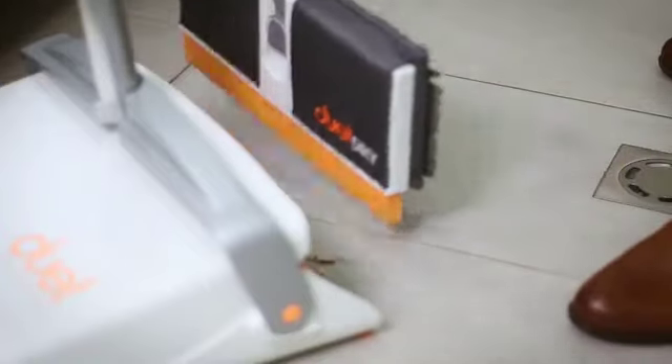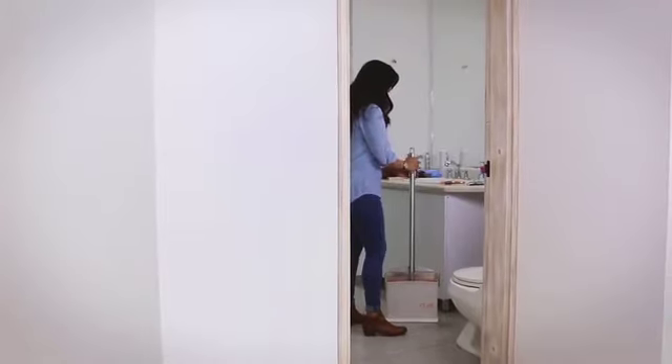Getting ready and out of the house in the mornings is hectic enough without the usual spills and messes. Cleaning them up quickly and efficiently with one tool that's easy to use can keep you on schedule and on the move with your busy day.